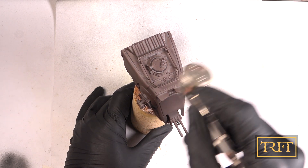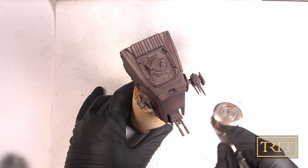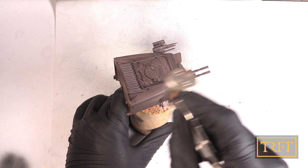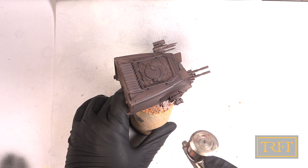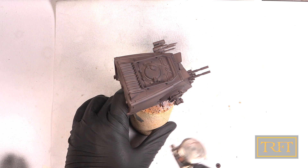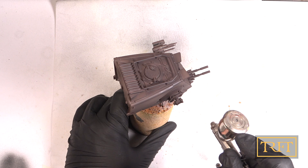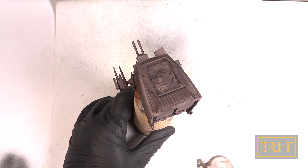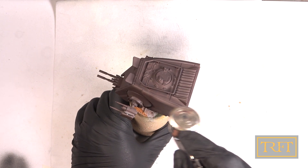This is now the second coat where we're starting to build up opacity, but I'm still going easy on the trigger. The reason I use this method, which takes a bit longer, is that it enhances paint adhesion. In combination with these Tamiya XF paints with lacquer thinner, this creates a very strong bond and a super tough finish.